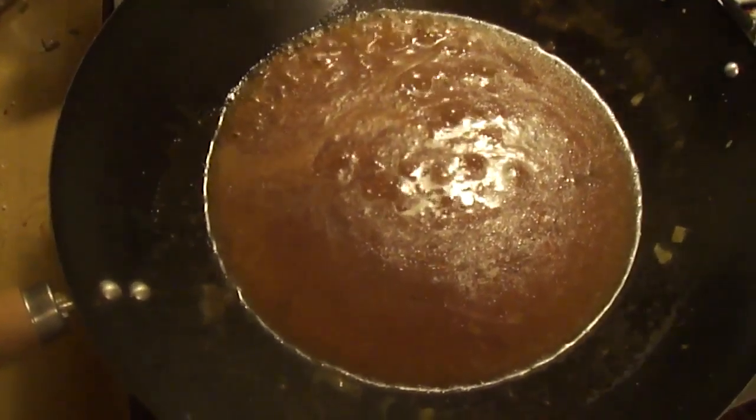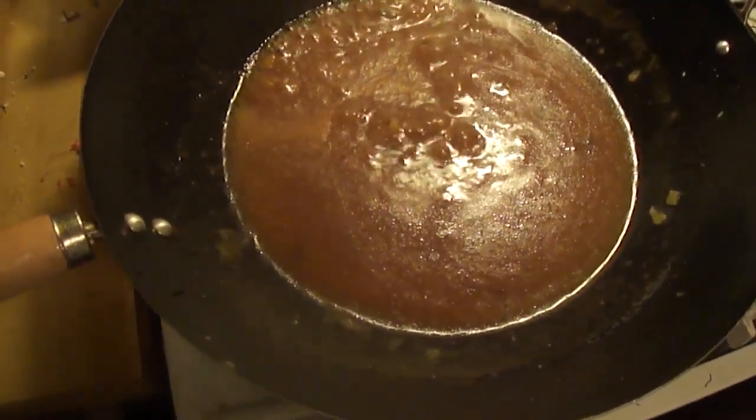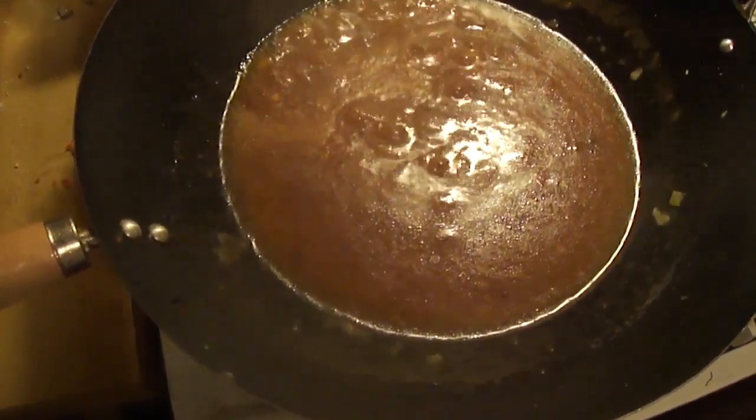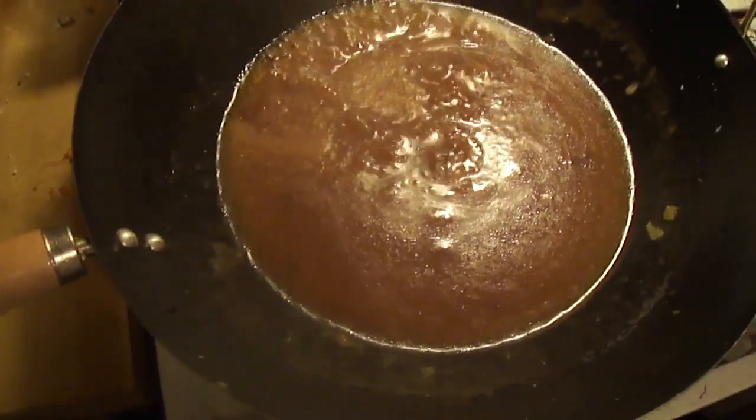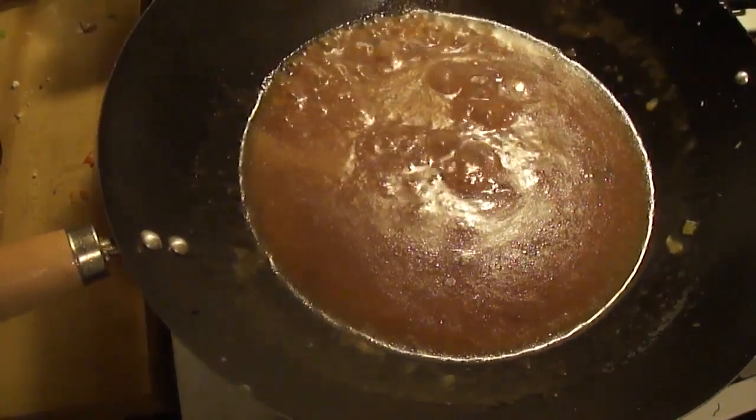Add soy sauce, vinegar, a little sugar, salt, and pepper. If you want it more spicy, you could add green chillies when frying the spring onions. Then add corn flour mixed with water.